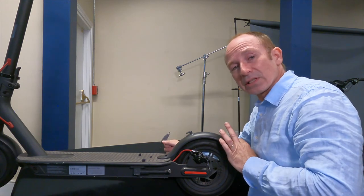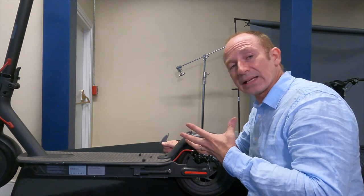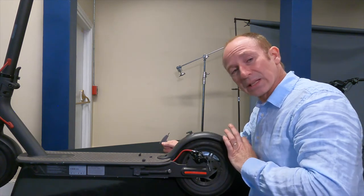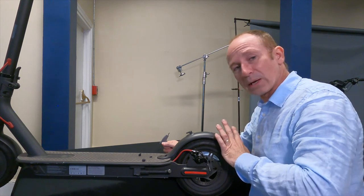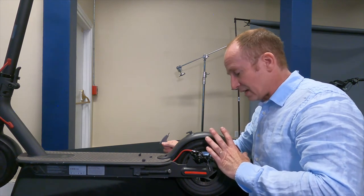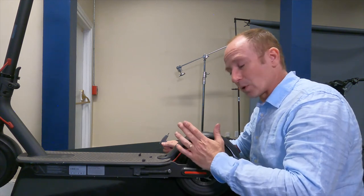If you have a brake light that doesn't seem to be working, the first thing to check is to make sure your cable isn't too tight. If your brake cable is really tight you won't be able to pull the lever far enough to get the light to come on. But if you're sure that's not the problem — like it just won't light up with the headlight or with brakes at all — then it's probably this little connector right in here, and that's where we're going.